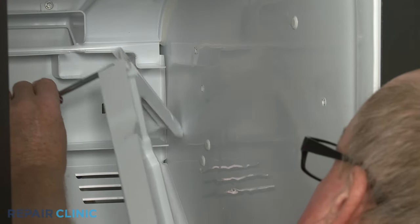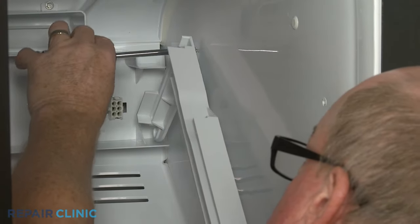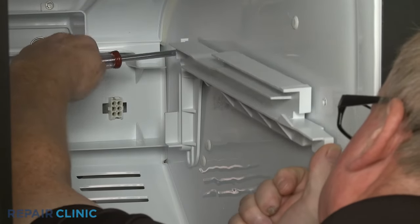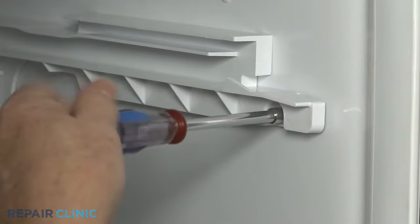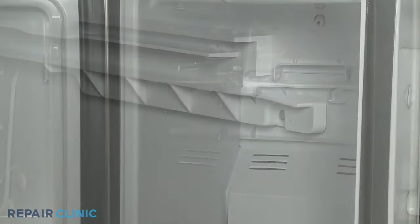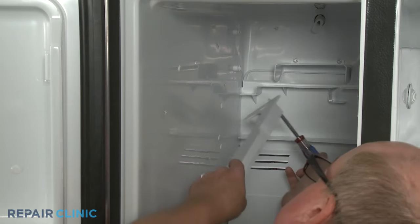Snap the LED light bar assembly into place and reconnect the wire connector. Reposition the right ice bucket glide on the liner and thread the two screws to secure. Reinstall the left ice bucket glide the same way.